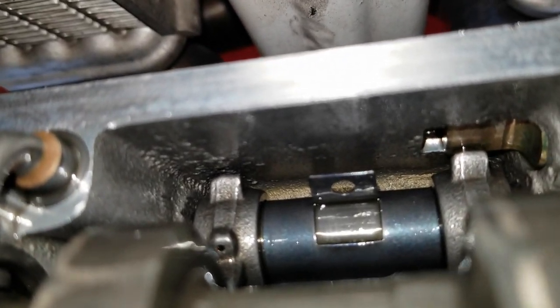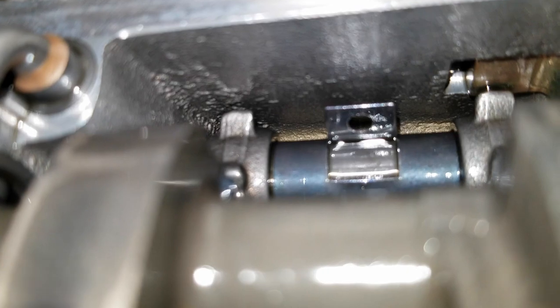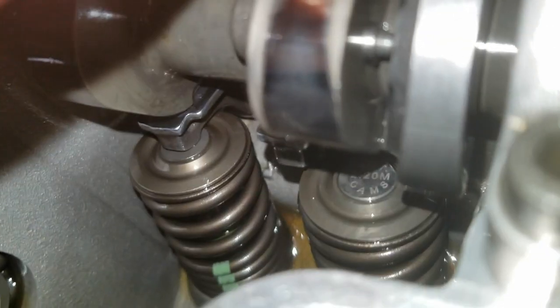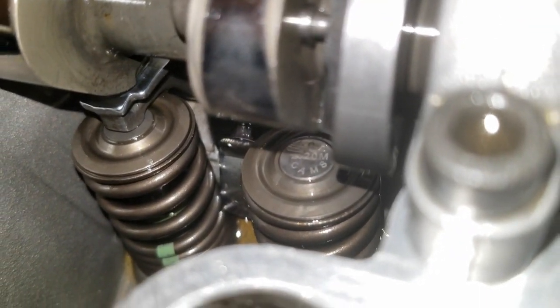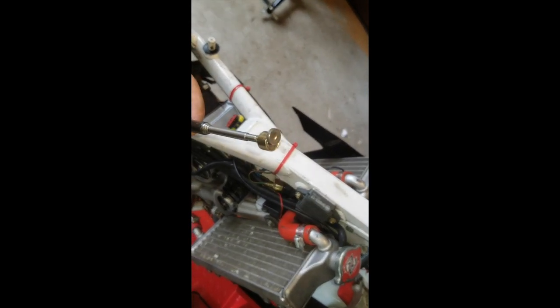To actually remove a shim and change sizes, inside there's a retainer clip right there that keeps the rocker arms in place. This is where a pick comes in handy, or even needle nose pliers to grab that tab. I usually use a pick, slide it to the hole, and then pull up. Now you can see that's out. What you can do is get your finger in there and actually slide the rocker arm right off the shim, and that just falls out of the way. Now you can see the shim — that shim is a 2.20 it looks like.